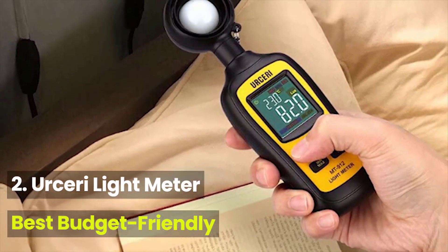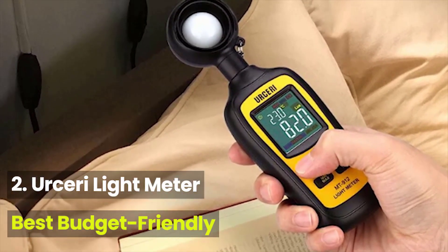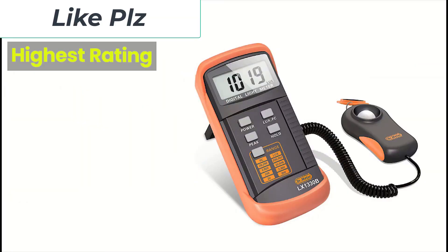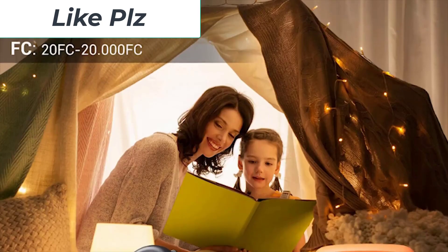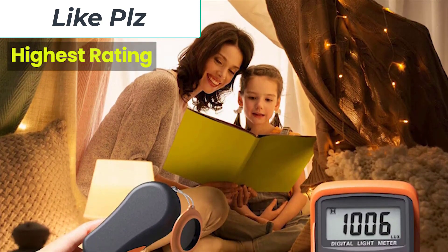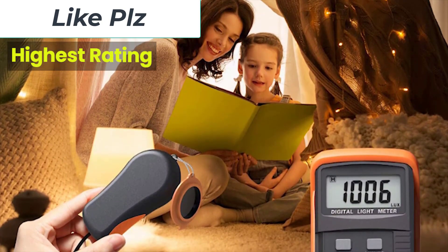It seems that over the years, the value of a light meter has been swept under the rug. Instead of turning to the help of this traditional tool, people are turning to software on a computer screen to manipulate waveforms. But when it comes to eliminating exposure issues, you can't go wrong with a light meter. Even better is that it can save you time when dealing with exposure problems.